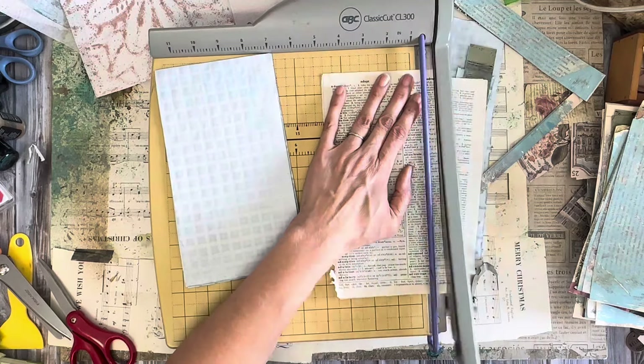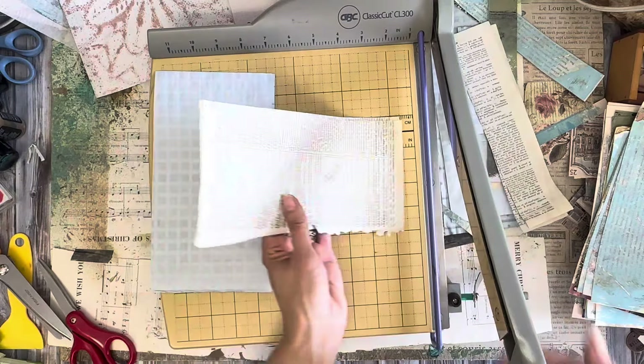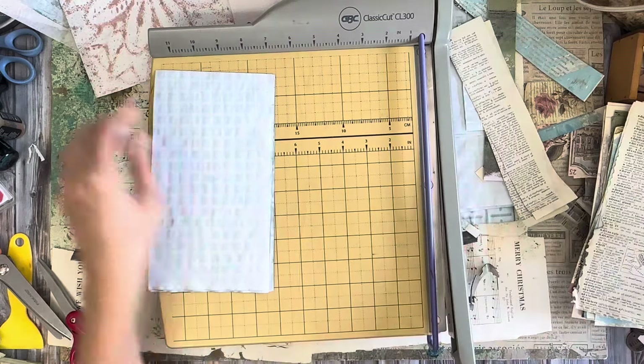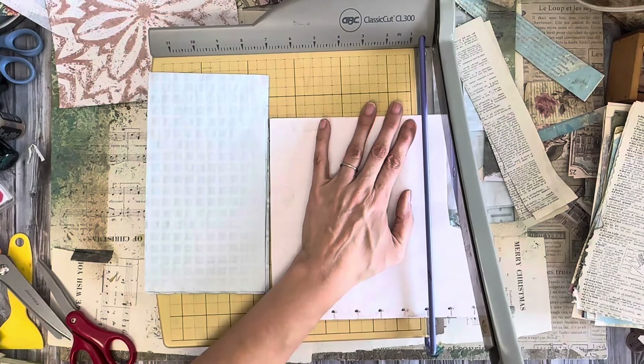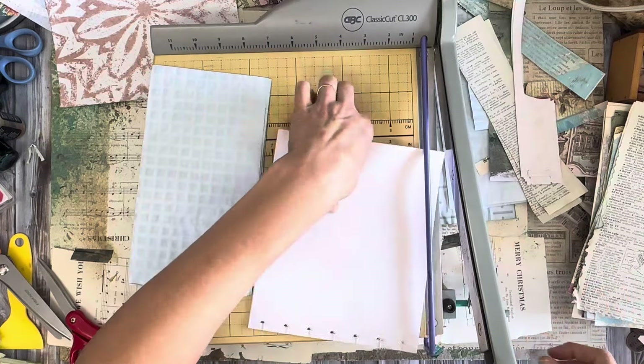I've got this Distress Oxide — this is Gathered Twigs — and I'm going to spritz that one on first. It's a little bit of a darker color. I'm just going to spritz that on here and there, not too much, just a little. It seems to go a long way.